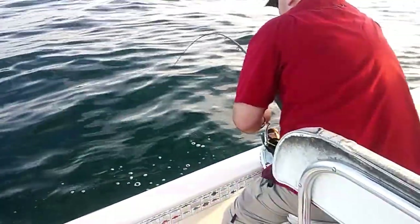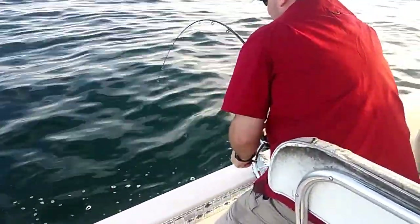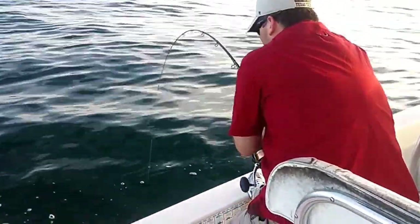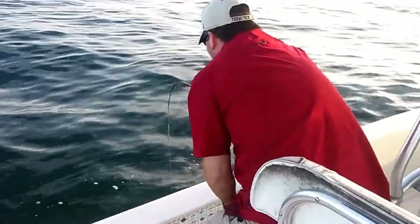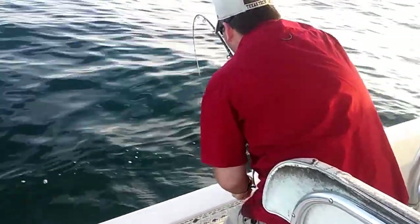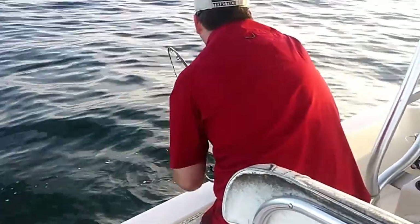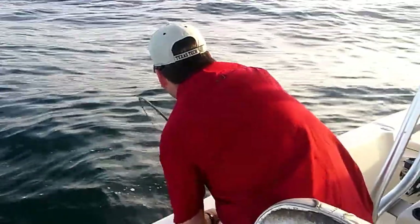Those are some good rods — those Star Rods. That's the remaining Star Rod that I had, upside down, backwards. I've had that rod for like six years now. I started out with four of them — that's the only one I got left. A tarpon broke one, a big shark broke the other two.